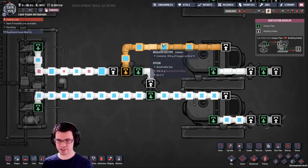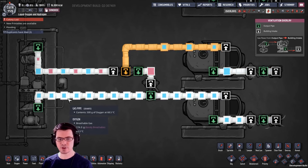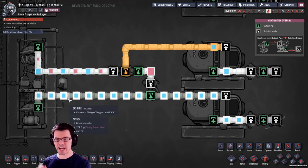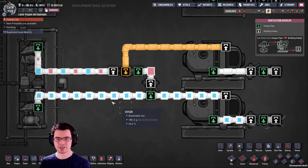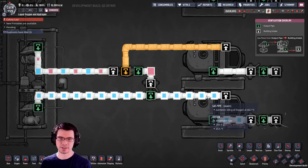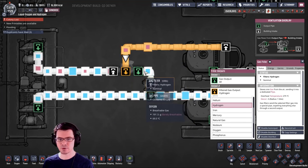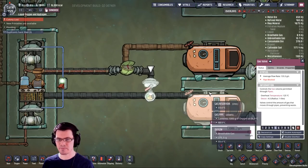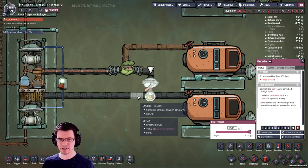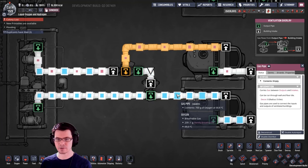Turning this over to oxygen, you can see that's obviously going to flow out now. But now hydrogen is moving down here, and we're going to end up with a problem. Even though we can move one kilogram of gas through the pipe at a time, it can't be a mixed gas in the same exact tile. So this being 100% oxygen down here doesn't allow the hydrogen anywhere to go. Turning this back over to hydrogen, you can see that even though oxygen is flowing in here, since I'm using a gas valve, that allows the oxygen coming into this pipe to stack onto the oxygen that's already in this pipe.